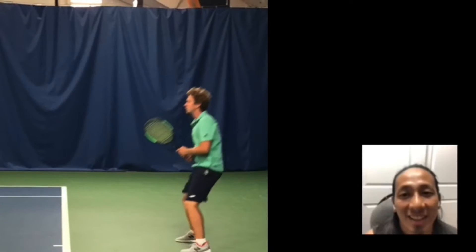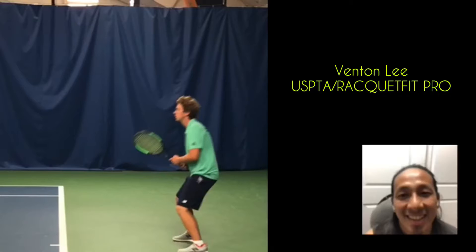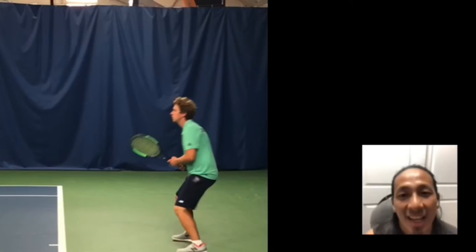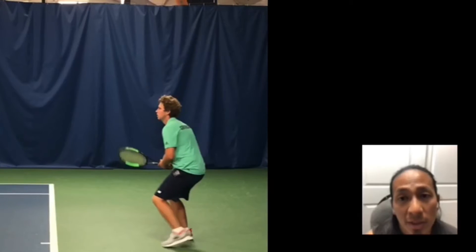How are you doing today everybody? My name is Venton. And today I got two great tips for you on the forehand, courtesy of my good friend Jeremy.